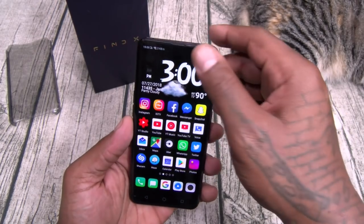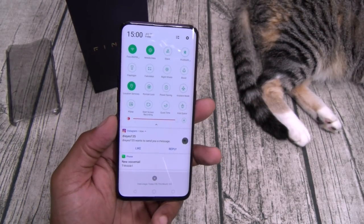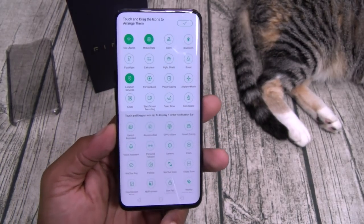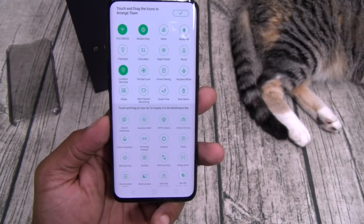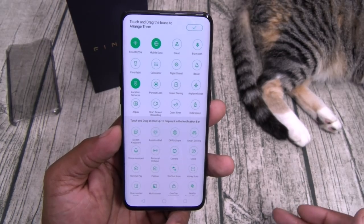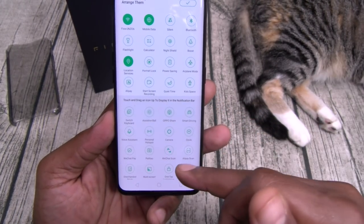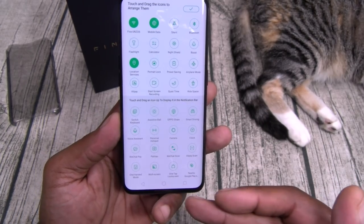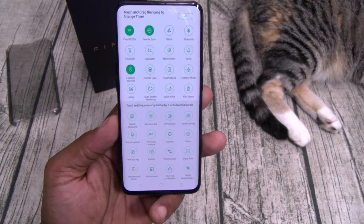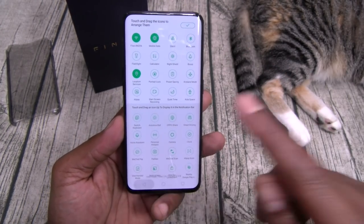Alright, so let's breeze through the OS. First things first, let's go to the settings. Now this is my first Oppo phone. Look how many toggles you've got — you ever seen that many toggles? You got everything: screen recording, quiet time, power saving mode, all your standard toggles, smart driving, scanners, one hand operation, personal hotspot, a dedicated camera toggle. Basically anything you want — you can drag and drop at your leisure.